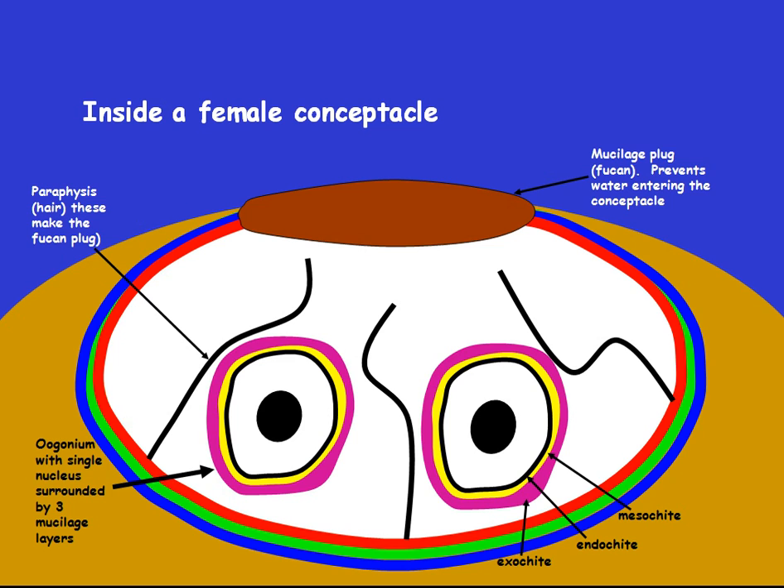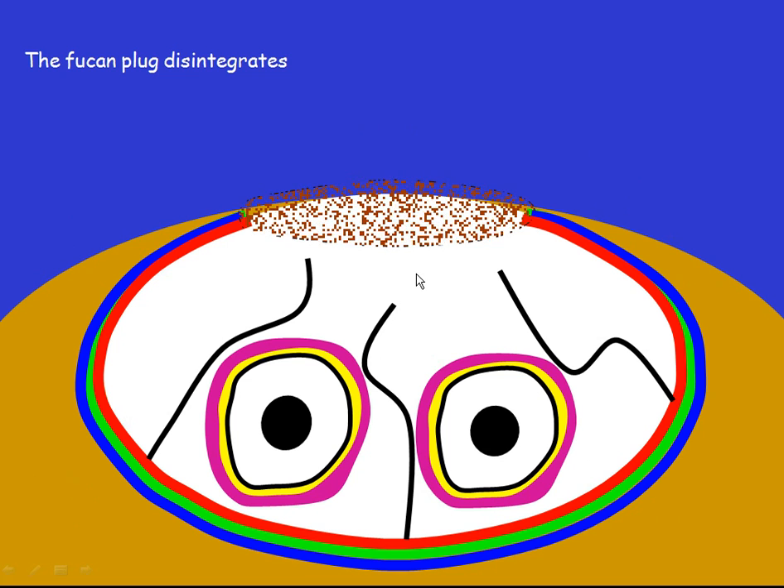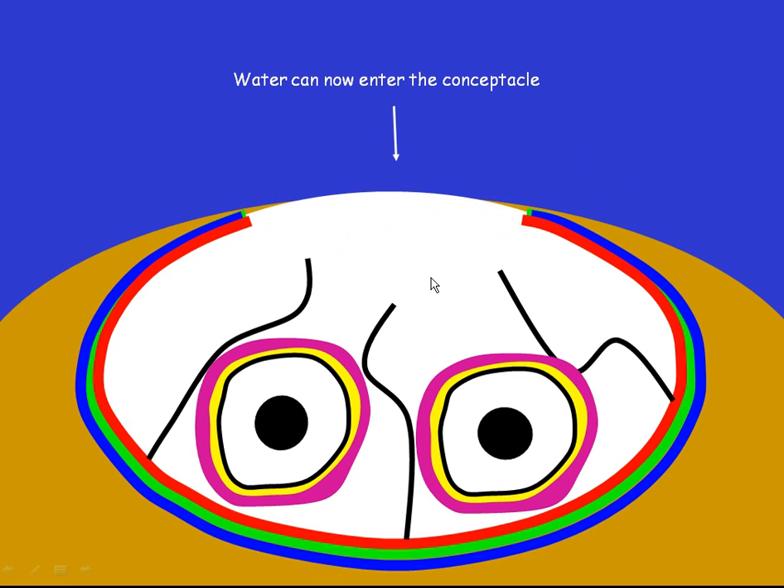Here we see the inside of a female concepticle. This is the eugonium, which will become the egg. It is surrounded by three layers. These are some hairs which synthesise this mucilage plug. The plug keeps water out of the eugonium. When reproduction begins, the Fucan plug disintegrates.